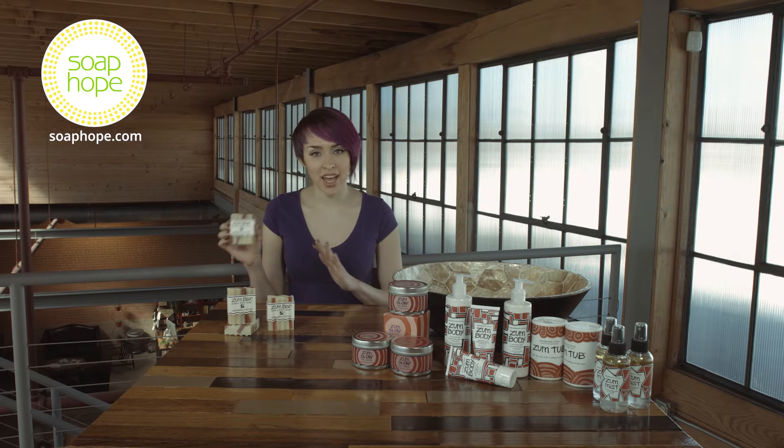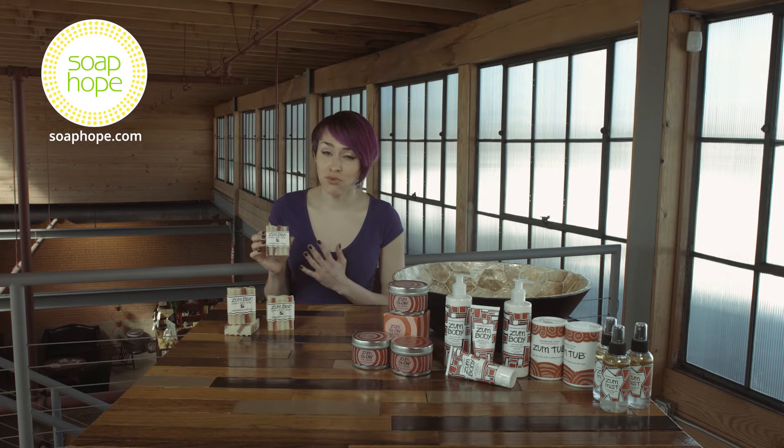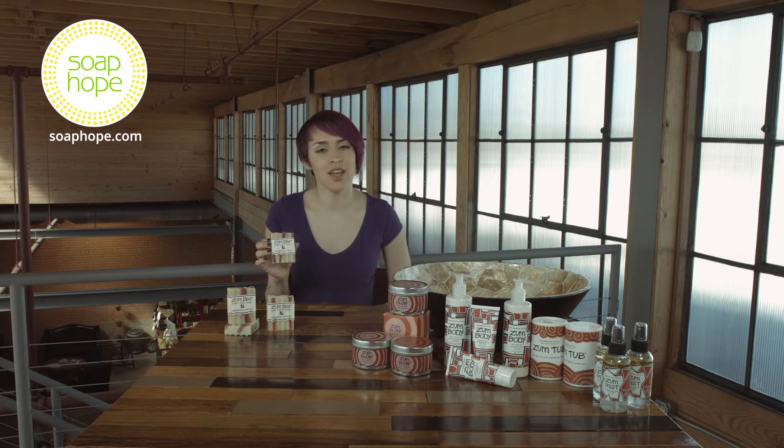These bars look great on your counter or just in your shower for everyday use. It provides a rich lather and an exfoliating cleanse.